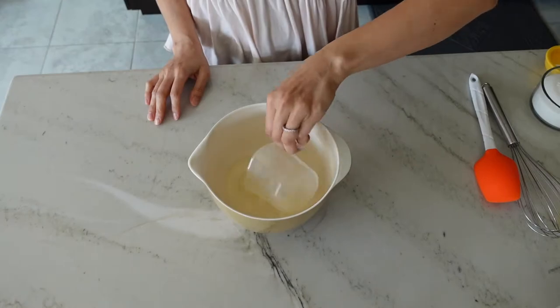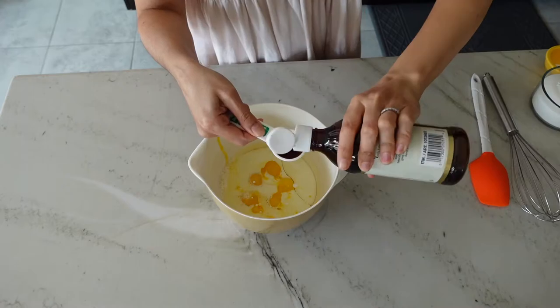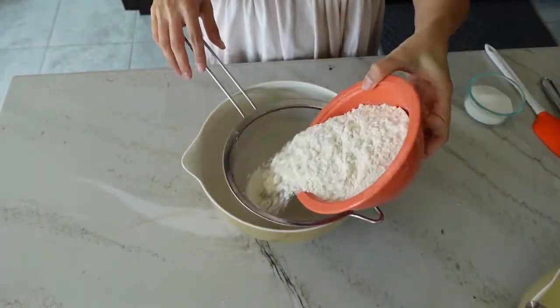To a small mixing bowl add your vegetable oil, egg yolks, whole milk, and vanilla. Mix with a whisk until it's well combined, then set that bowl aside.